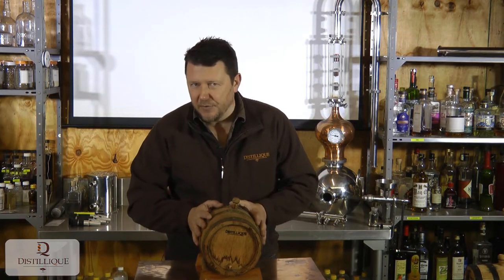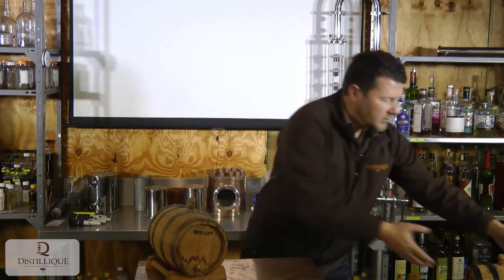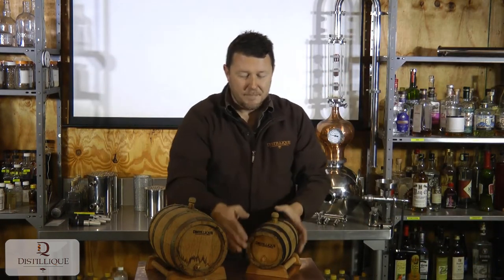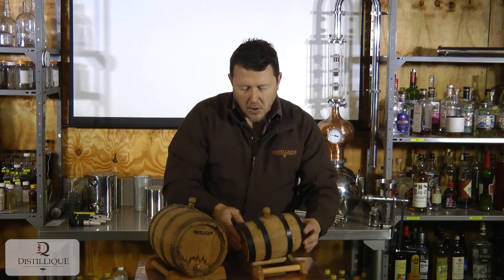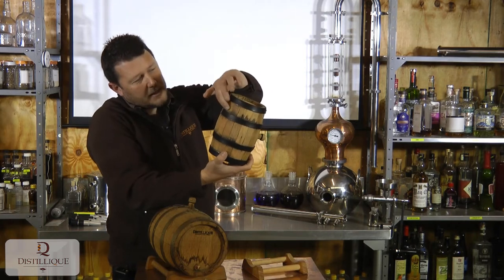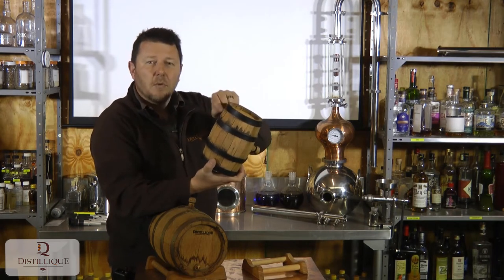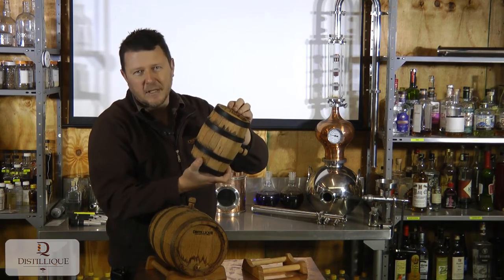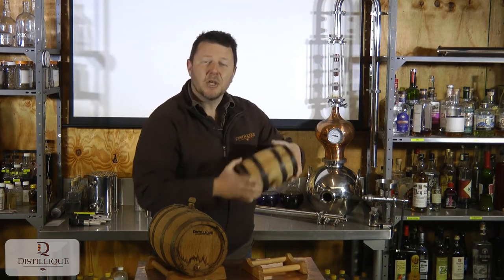Now, a couple of lessons we've learned — Disleek has been in the business since 2007, so for over 13 years we've been selling products, doing training, and providing equipment and consumables, and we've learned lessons along the way. A couple of things to avoid: if you use a barrel with black painted hoops, it might look nice, but you can see on this barrel that the paint starts leaching into the wood. Not only does that not look nice on the exterior, it will also affect the flavor of the product inside. We've actually had products come out discolored because of these painted hoops. Stay away from painted hoops. Galvanized hoops are fine; brass hoops are fine.